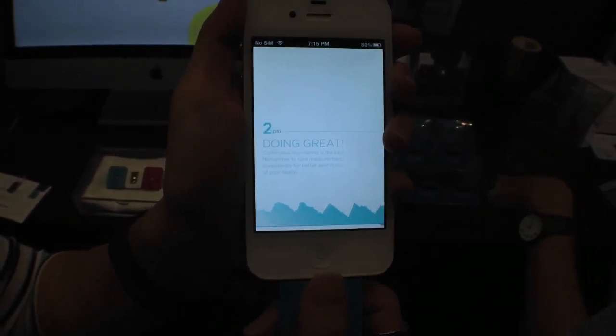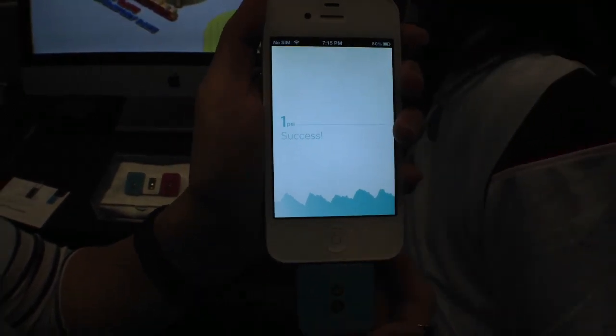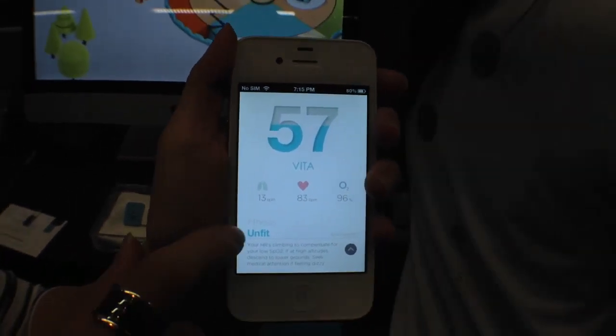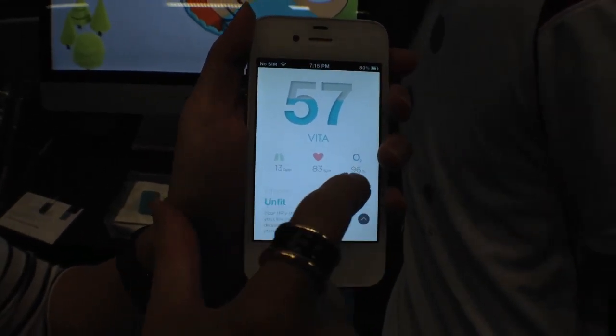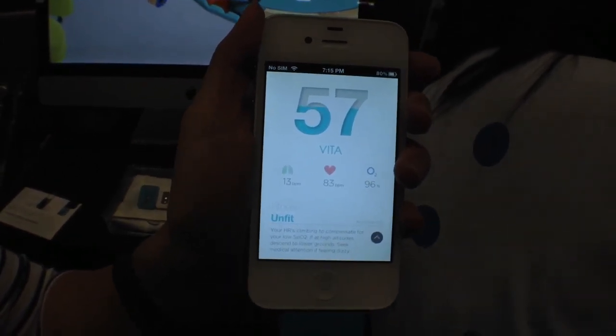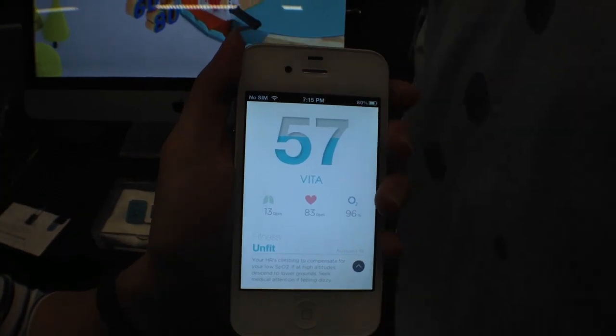We're just about done now, and we'll get a screen with some information. You'll get an overall reading — your respiratory rate, your heart rate. So we can see that the user has 13 breaths per minute, heart going at 83 beats per minute, and then 96% oxygen saturation rate.